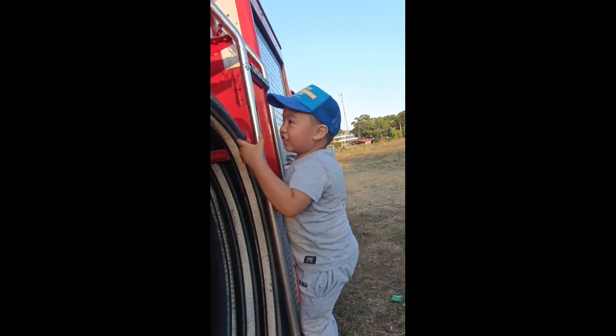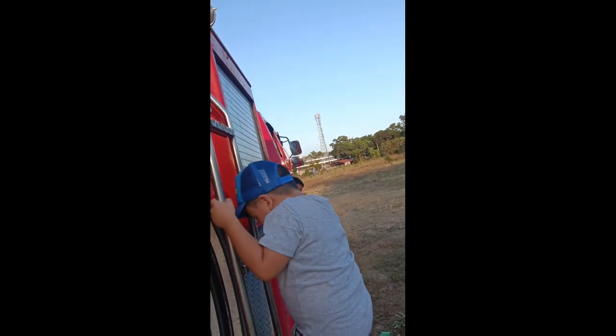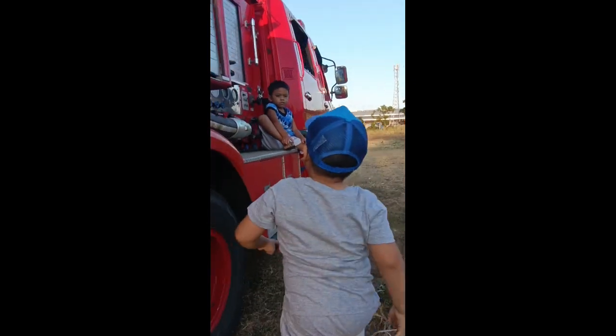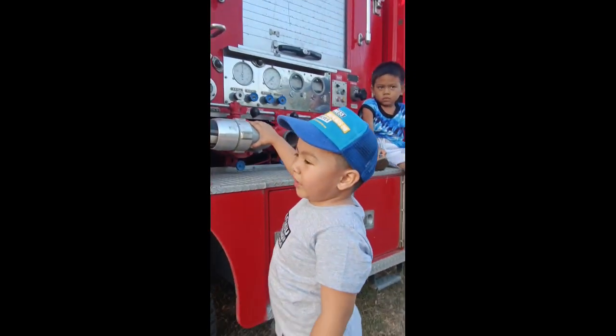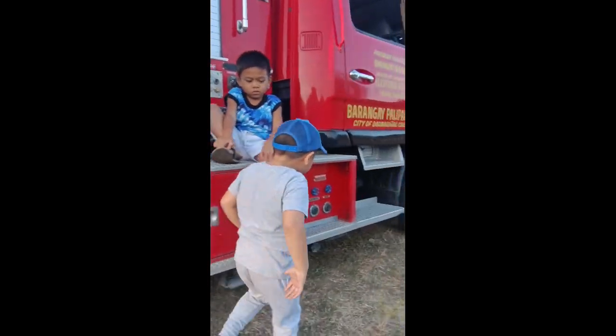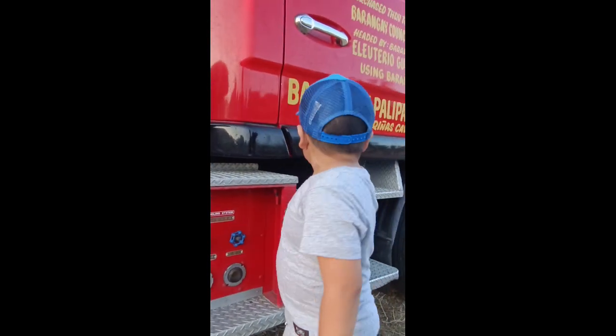What's that? It's a ladder! This is the fire department again. And this part is for the water.